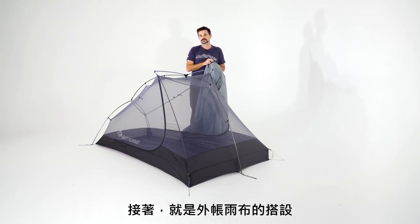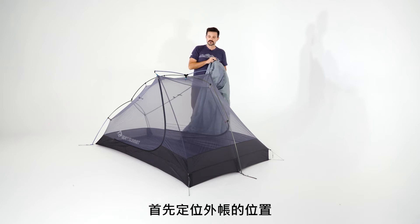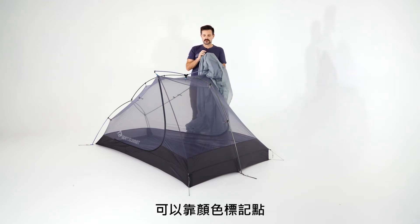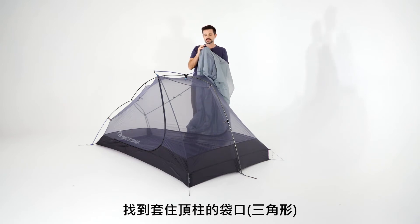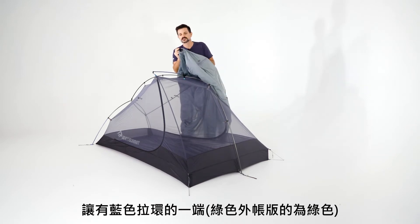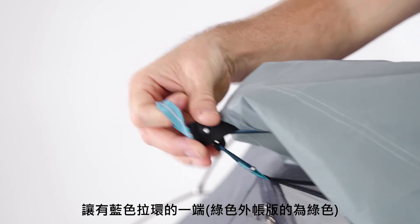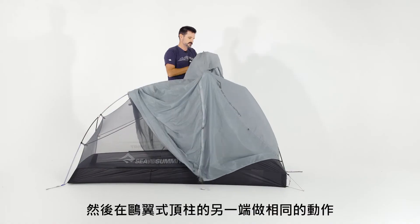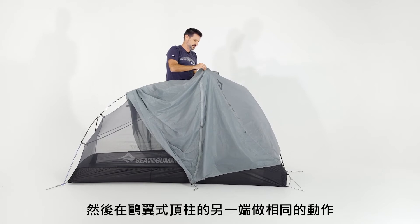The next step is to set up the rain fly itself. Orient the rain fly so you can match up the color coding on the tension ridge pockets to stretch across the top. The blue end matches up with blue — sink that pole into the pocket, then do the same on the other end of the tension ridge.